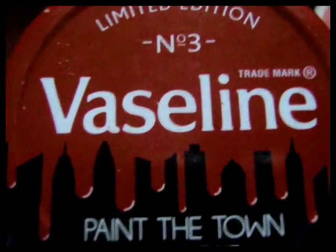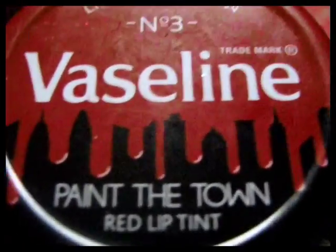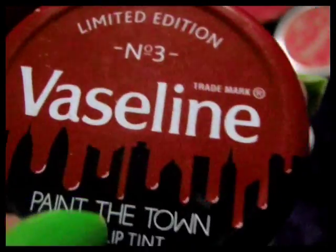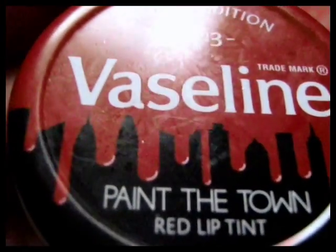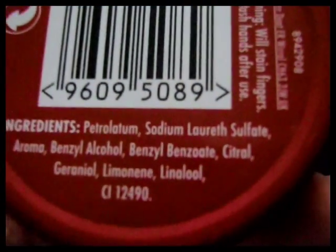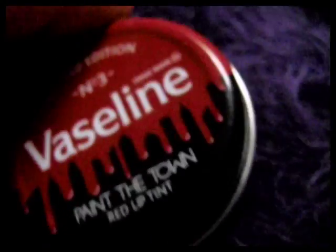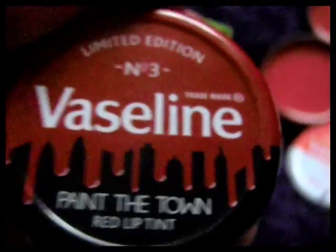This one is the Limited Edition Number 3, Vaseline Paint the Town Red Lip Tint — Paint the Town, it's called. That packaging reminds me a bit of the special Limited Edition Baby Lips Maybelline 100 Year Anniversary with the skyscraper — not that it's anything particularly like it, it's just me thinking it looks similar. The list of ingredients: Petrolatum, Sodium Laureth Sulfate — well, that's not a good thing to have in it, is it? Sodium Laureth Sulfate. I know that can be bad for people with skin conditions — psoriasis, eczema — like in bath products. But still, it's lip balm.